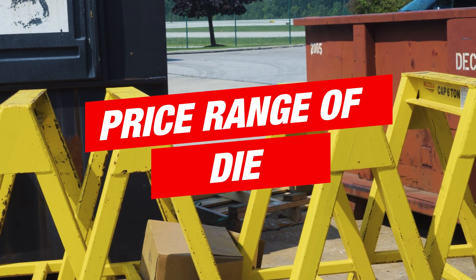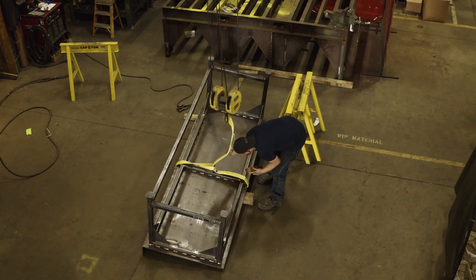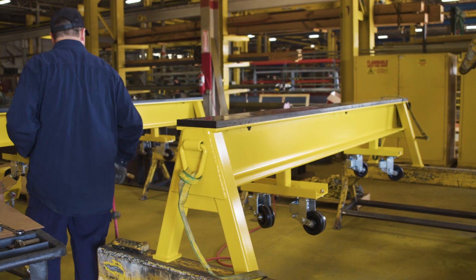You could see pricing range from around $2,000 for a very basic A-frame style die horse, up to $8,000–$10,000 if you get really involved with all the customizations, massive capacity, and a seven- to eight-foot span.